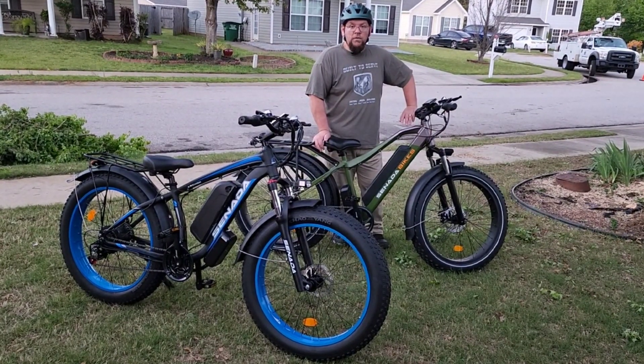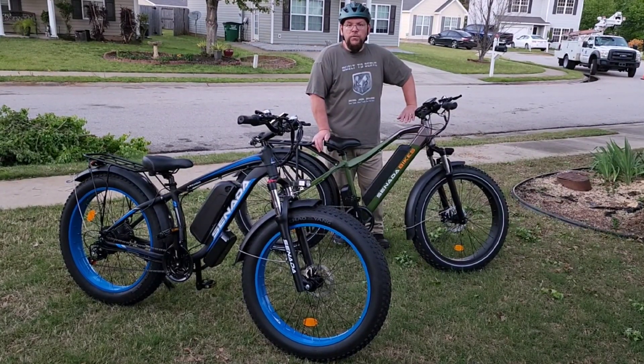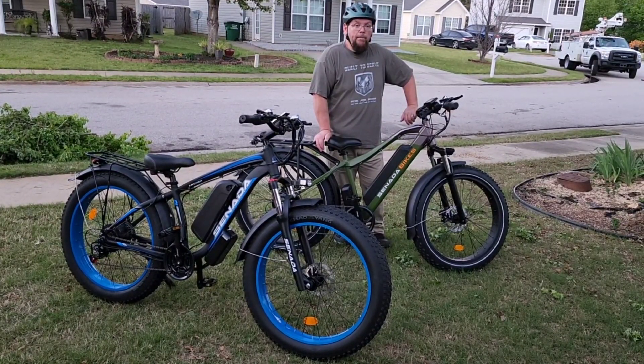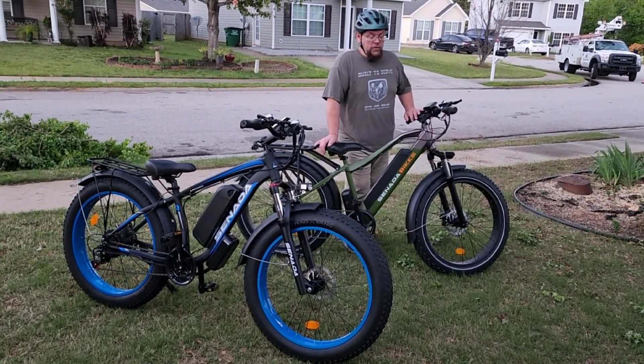Pretty good price on these as well. I think we topped them at like $2,600 for both, and that included shipping. It wasn't too bad. We got them within a week, so it was a quick turnaround on the order.